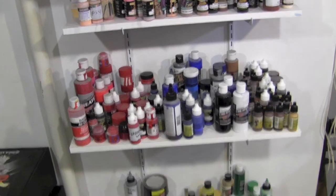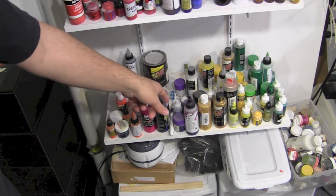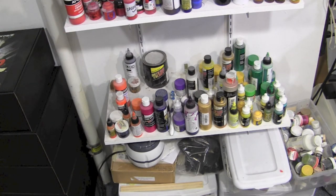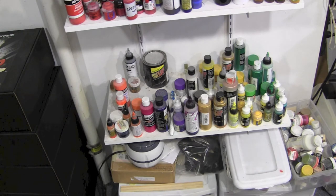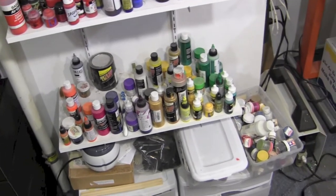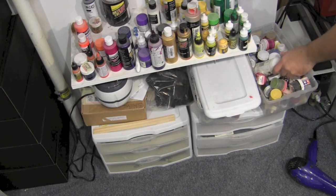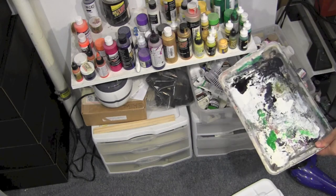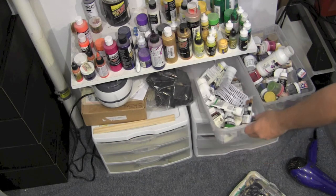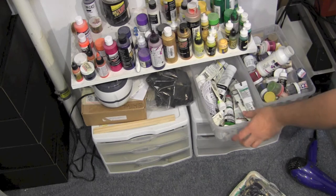Going down to the bottom, it's kind of the oddball colors I don't use as often — oranges, purples, yellows, greens — mixed with some other pearls. Below that are oddball paints I've mixed up that are dried or dying. I throw extra bottles in there for bases and such. I've got my mixing palette I've had since college, and Windsor Newton colors I use for dry brushing and painting bases.